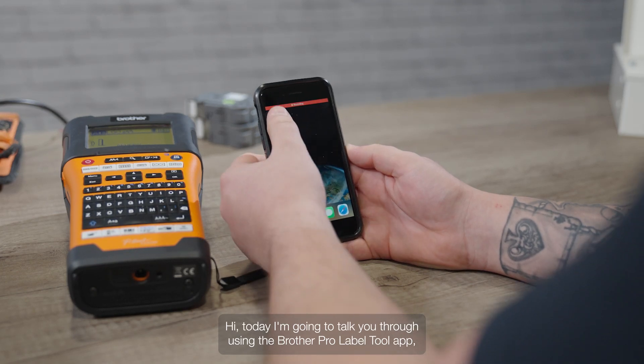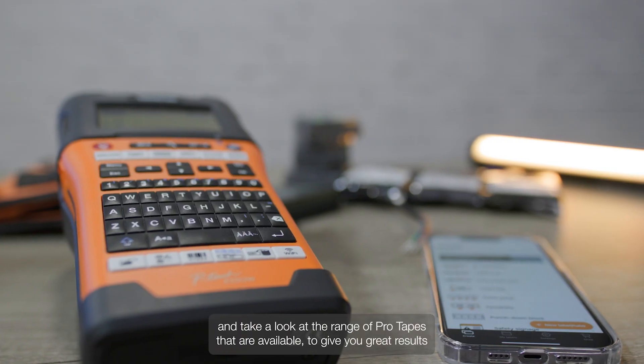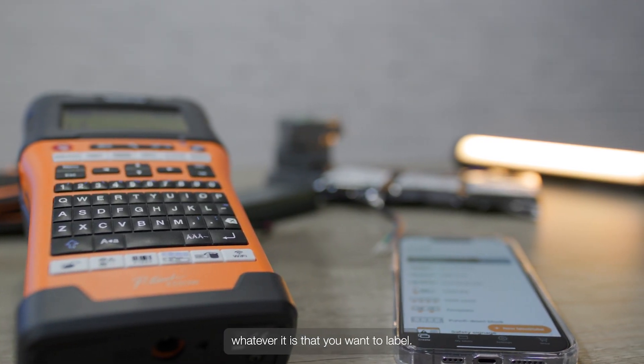Hi, today I'm going to talk you through using the Brother Pro Label Tool app and take a look at the range of pro tapes that are available to give you great results, whatever it is that you want to label.